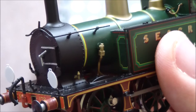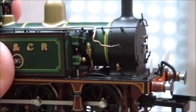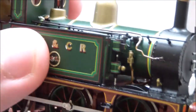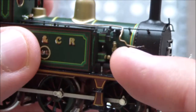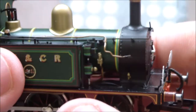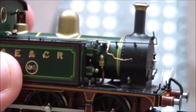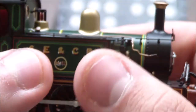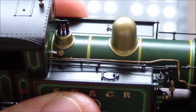You get the injector pipes on both sides of the model, and you even get a separately fitted steam reverser. Contrary to what you might believe, that is not a Westinghouse pump — the Southeastern and Chatham engines were all vacuum-braked, so they didn't have air pumps. London Brighton South Coast engines were air-braked, so they had a Westinghouse pump, but Southeastern and Chatham didn't. The level of detail is stunning, and none of it is moulded — it's all separately fitted.